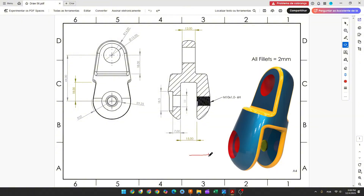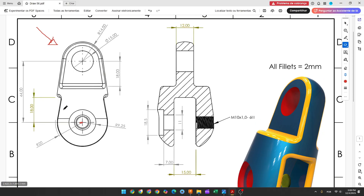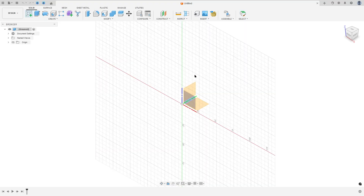The first step to create this part: we will select the front plane and make this sketch. Here will be the midpoint. The first thing we'll make is a line in the center with 78 millimeters. Then we will create an arc with 20 millimeters of radius, and another arc here with 40 millimeters of radius, and a line that must be tangent with both arcs.